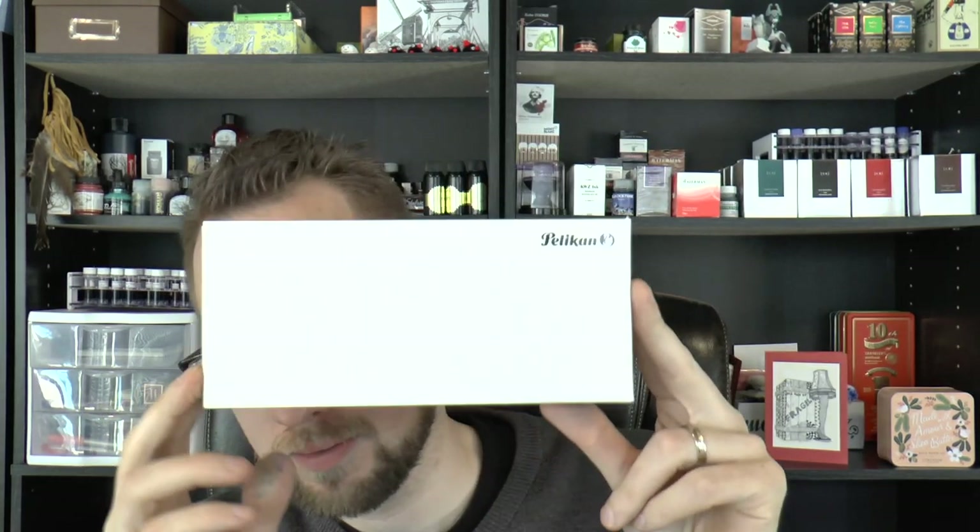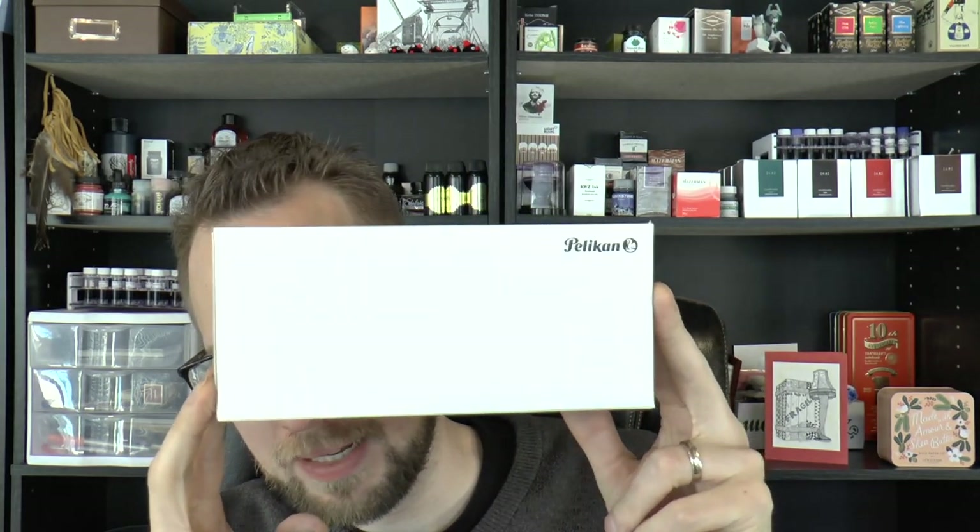Hey there! Today we are going to have a look at another pelican, and this is not just any pelican — this is the M805 Ocean Swirl. And the Ocean Swirl pen, everybody who wanted me to review this — I got a lot of requests.